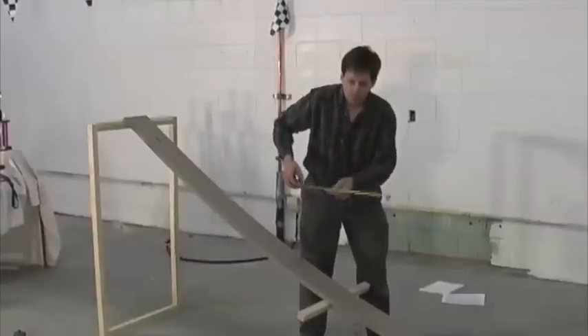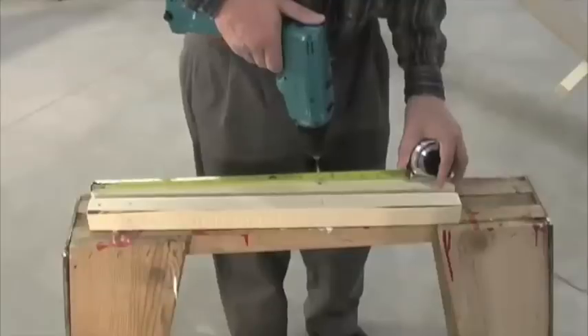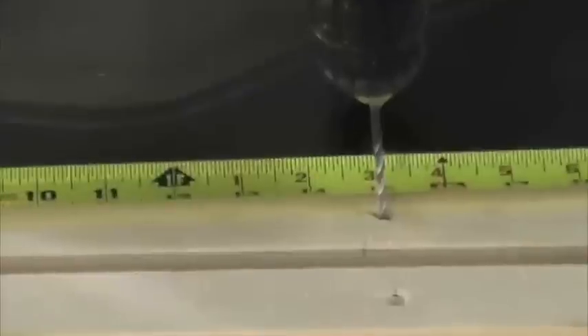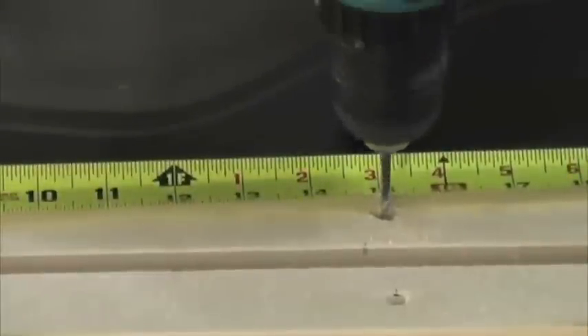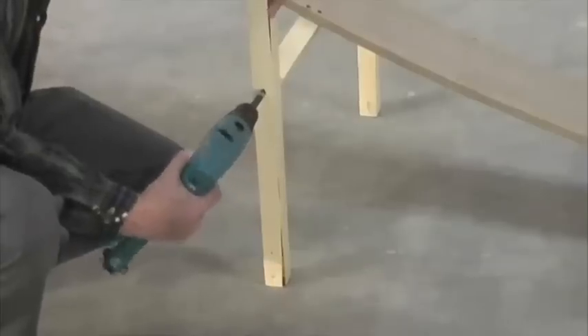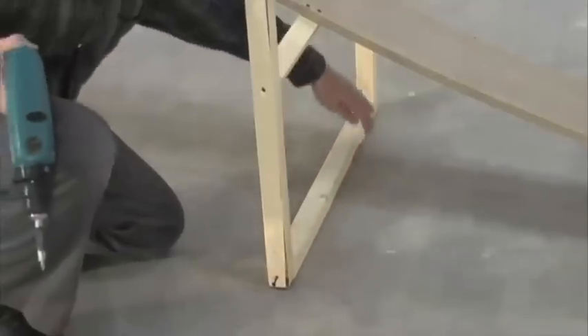Next, take a tape measure and measure the distance from the ground to the center of the second support. Mark and drill holes at this height in both of the remaining two-foot boards. Then add another two-foot board on the bottom to complete the center brace.